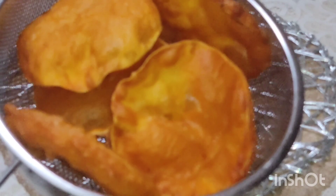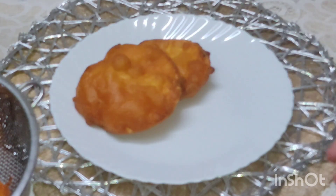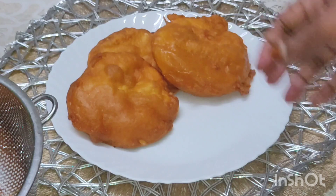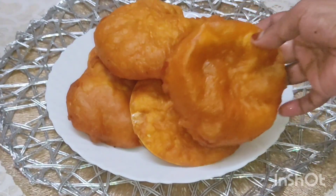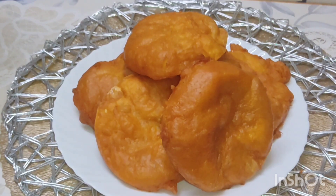Now we will put the water in the back. This is a very good test for everyone.